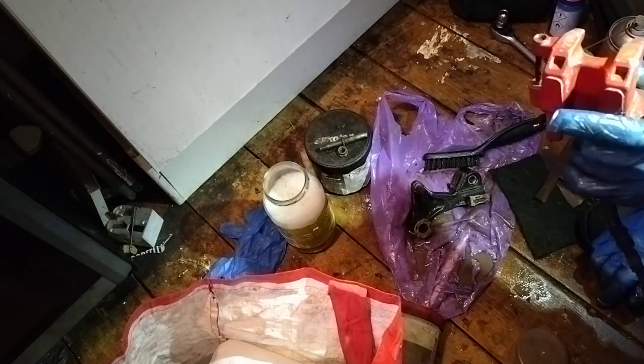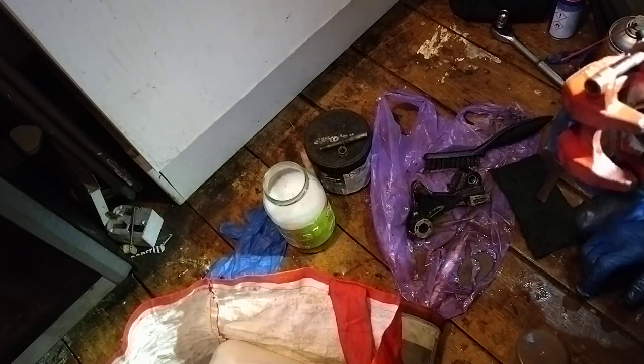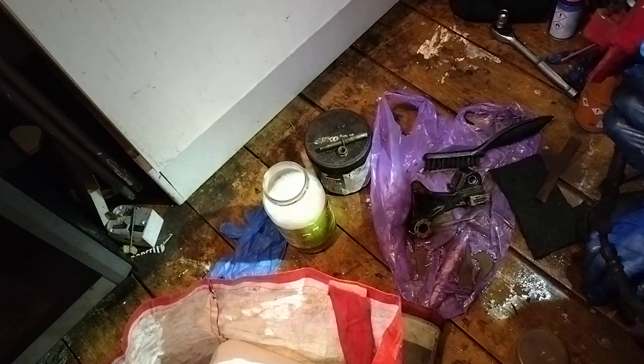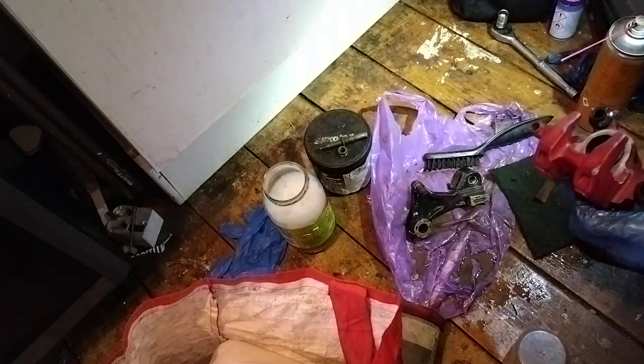These bikes - even mine still now after an engine replacement - even though I keep mine down and dirty, hence its name Swamp Donkey. It spends more time riding in the swamp than it does on the road.